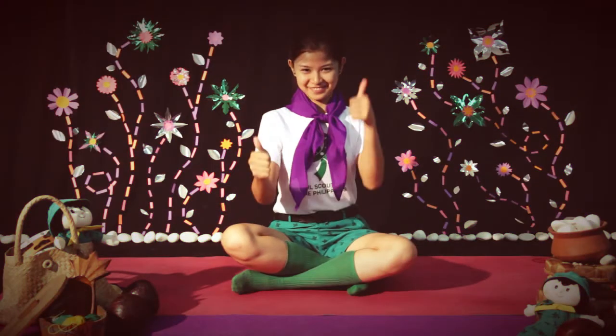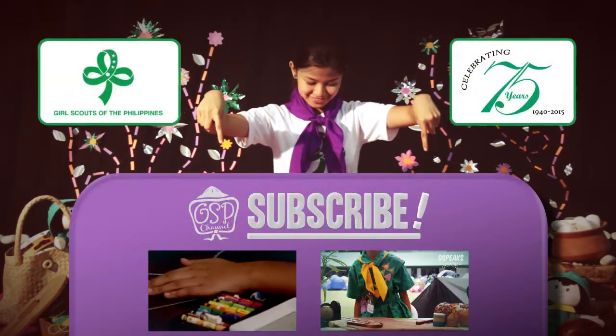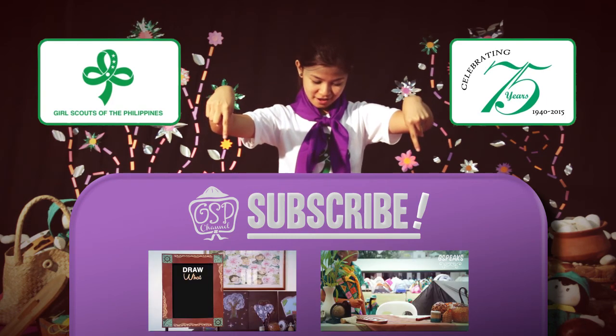Give this video a thumbs up and don't forget to subscribe. See you next time!